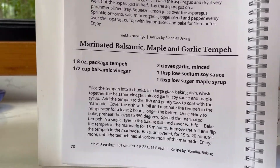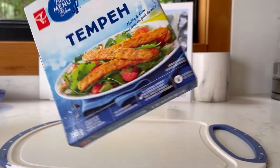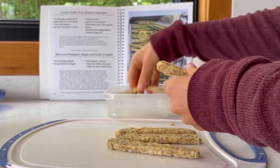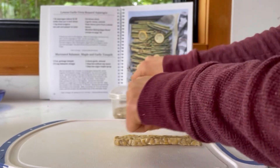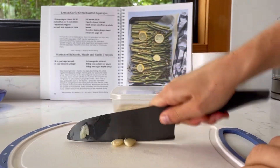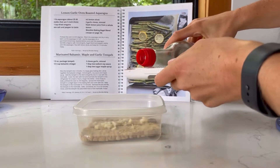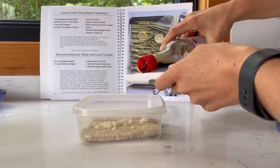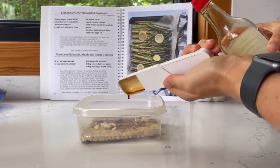Now it's time to marinate the tempeh for the marinated balsamic maple and garlic tempeh for lunch later. I took some tempeh and put it into a meal prep container, then added some balsamic vinegar, chopped garlic, soy sauce, and a little bit of low sugar maple syrup. I sealed that and let it sit in the fridge for about two hours — but the longer the better.